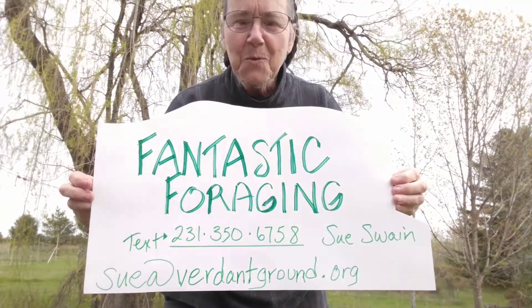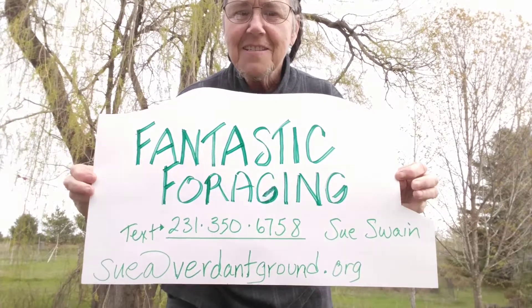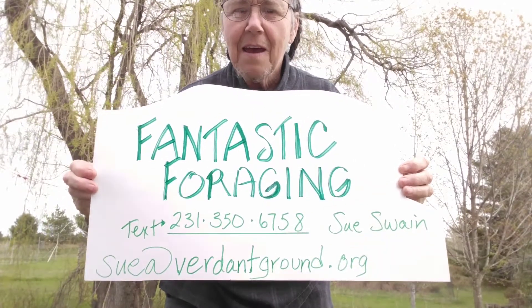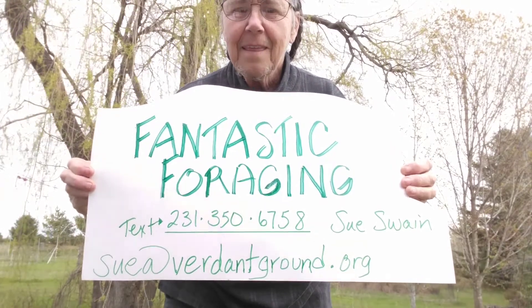Hey folks, it's Sue Swain again with Fantastic Foraging. This is how to contact me at this point — I don't have a website. So, there you go.